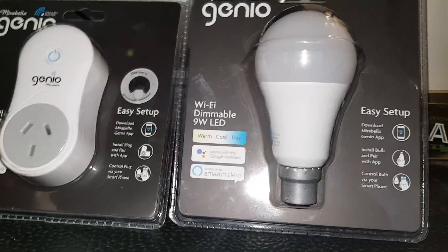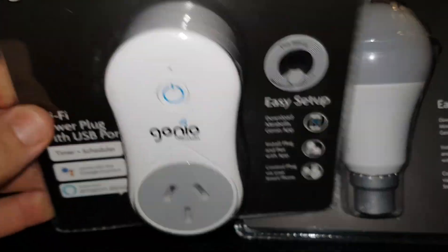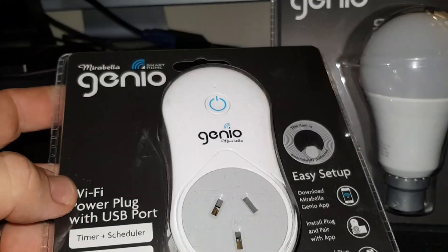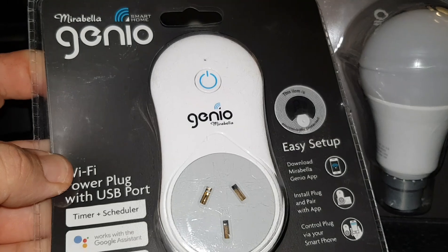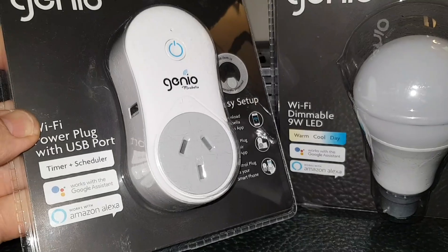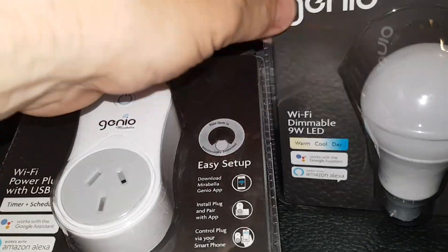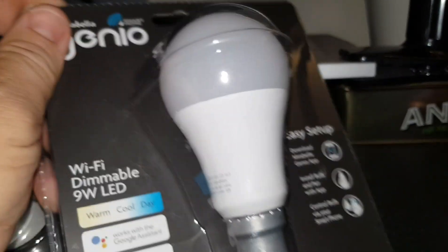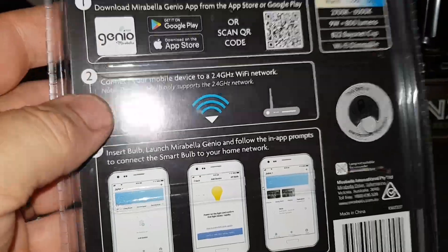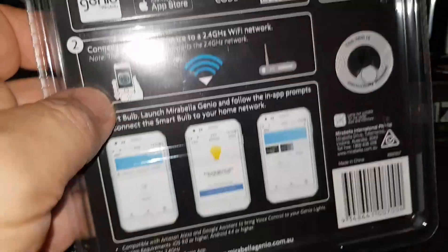Hey YouTube, Chuck's back. Bought some new IoT stuff — I haven't played with IoT stuff for a while. I was walking through Kmart in Australia and I found these Mirabelle Genos. I'm having to guess that these are probably some sort of rip-off of Sonoffs. This one here is about $15 and it's got a QR code on the back so you can run it with your application, which we'll set up in a little while.